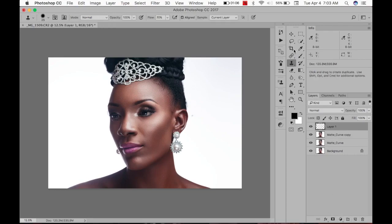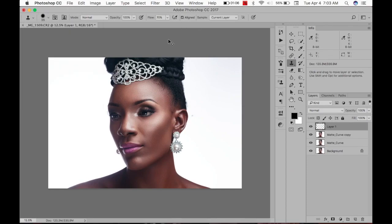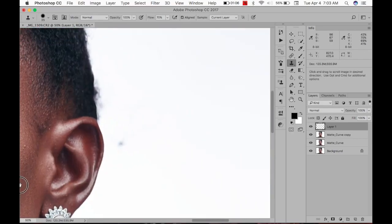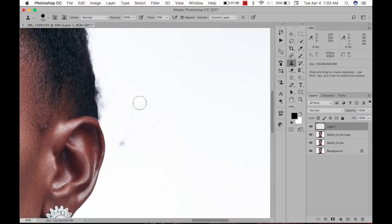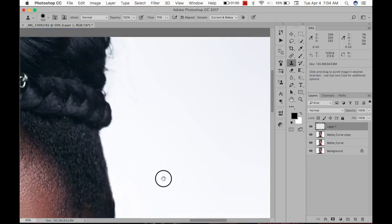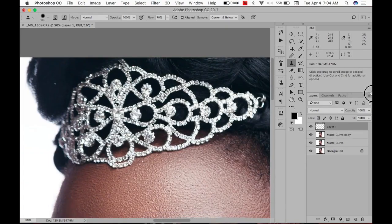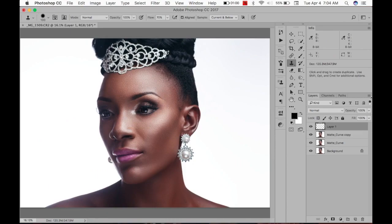Then take the Clone Stamp tool — hardness between 60 and 70%, flow at 70. I'm going to zoom in and clean it up. Clean it out a bit — oops, that's too much. Clean it out a bit more. By the way, I'm using a mouse, so you really don't need a Wacom tablet. You can use a mouse — not a trackpad, a mouse.